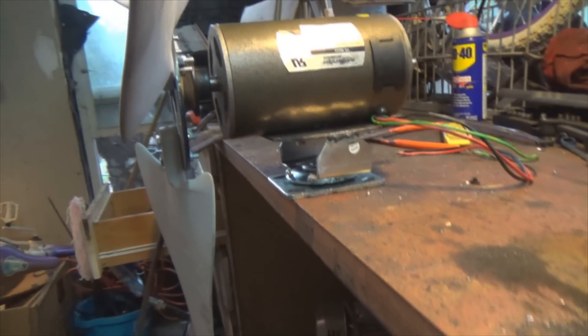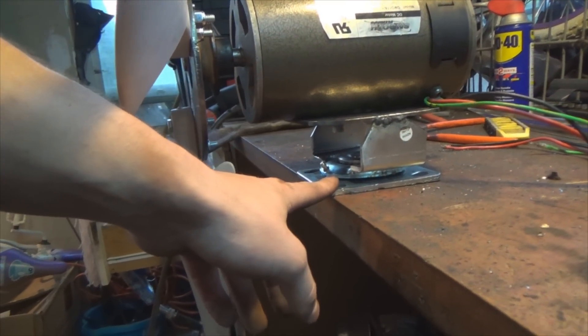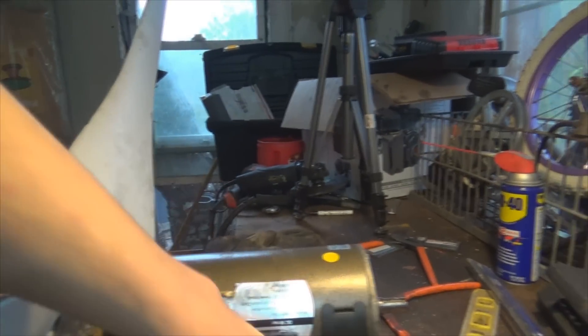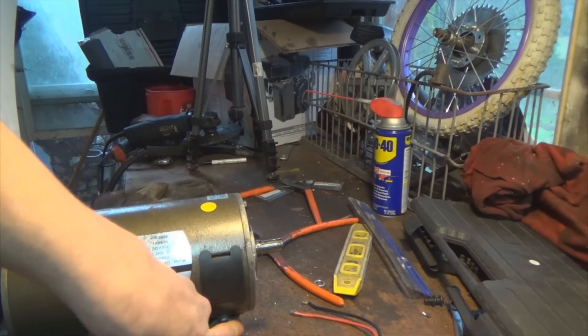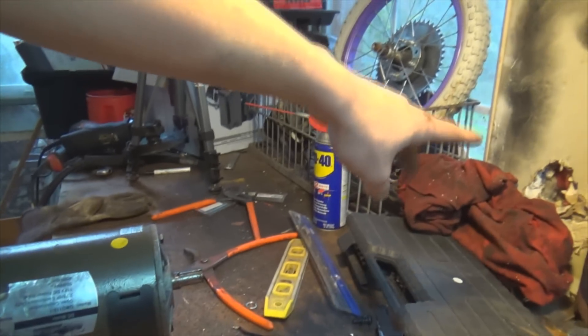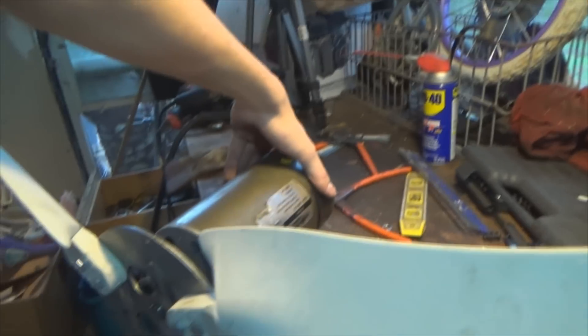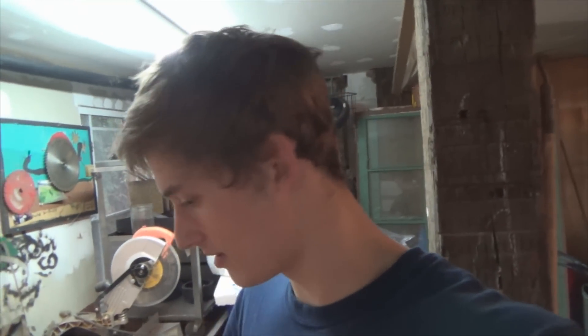The next order of business is to make a pole that this bolts onto, and also a tail — something that pops out and catches the wind so the whole assembly follows the wind. You can tell my vocabulary is just excellent. We'll call it a tail. Anyway, this is part one of the windmill build, and I think that's it for today.